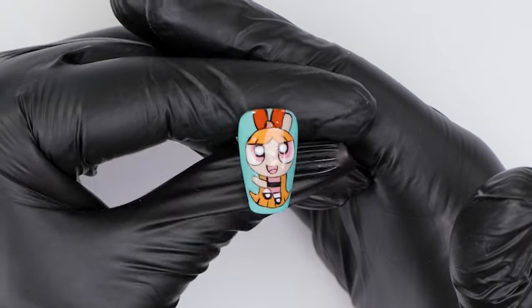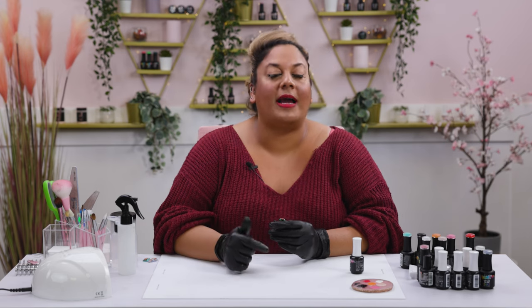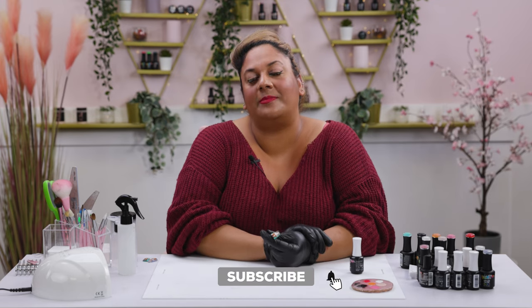This is the final result, guys. How gorgeous is Blossom! Absolutely enjoyed painting it for you. If you enjoyed this tutorial, make sure you pause it, take your time, follow the steps and tag me in your recreations. If you'd like to see more cartoon character nail art, drop us a message below with what character you'd like to see next. As usual, don't forget to like, share, subscribe and hit that notification bell. I'll see you all on the next one - take care!